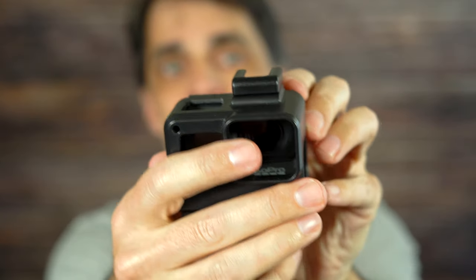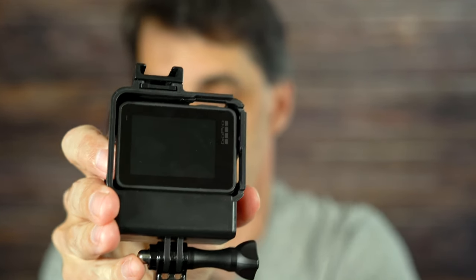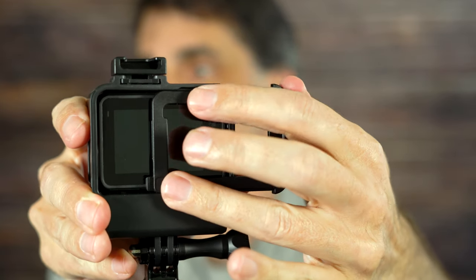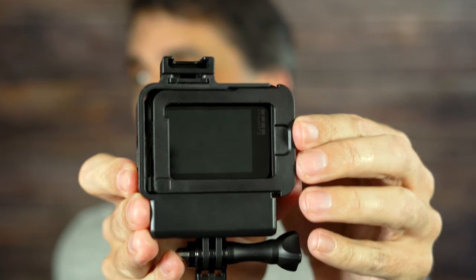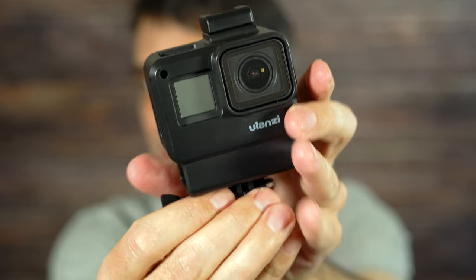This is going to be a really quick video. Take your GoPro, slide it in, and then in the back there's a backing piece that just basically slides right in. And now that GoPro is locked in there.